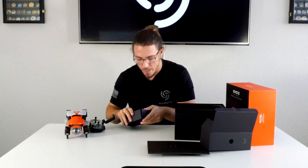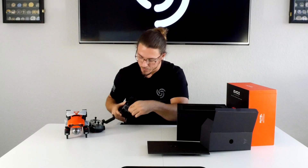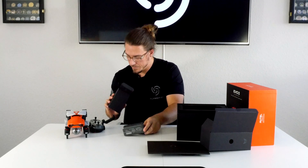And then we've got an accessories box. It looks like there's some power cables in here for charging. That's all that's in the box.